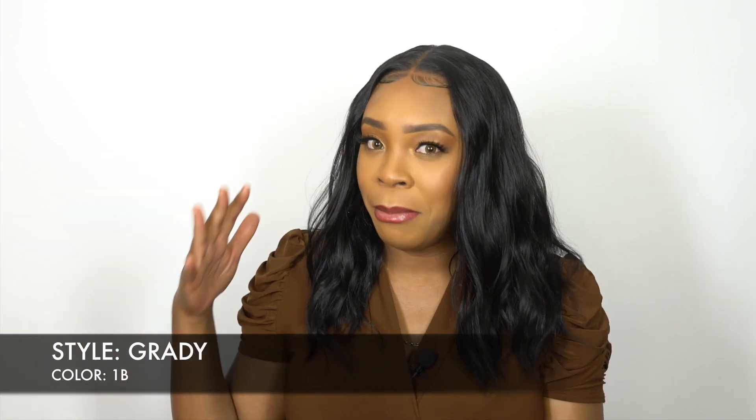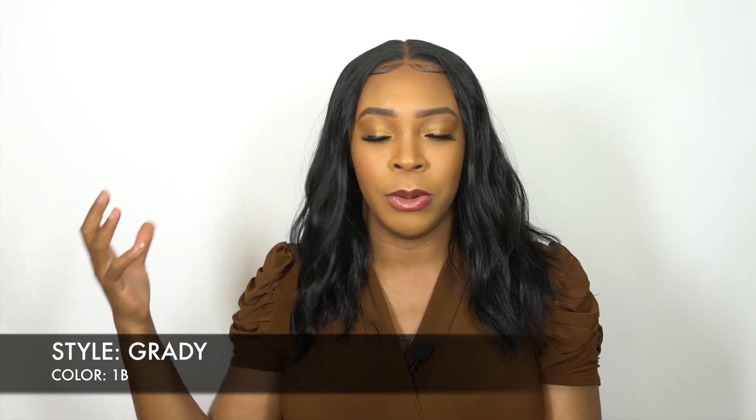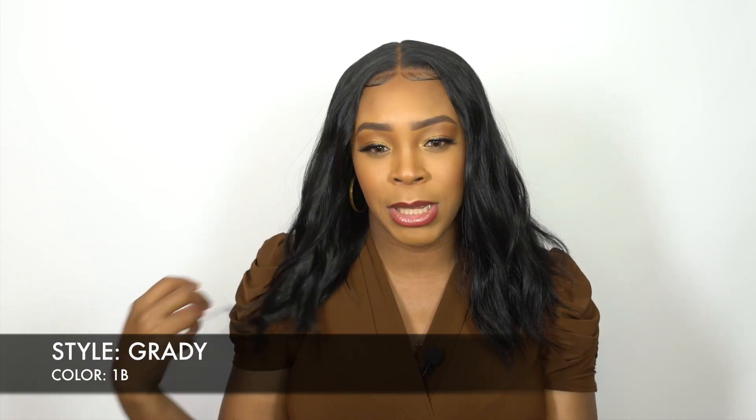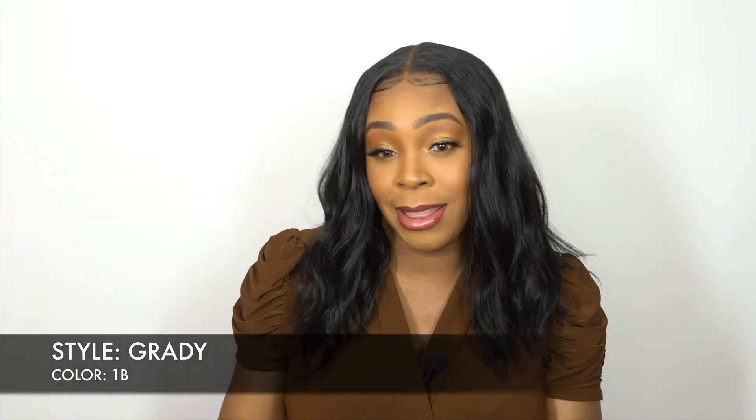I wouldn't say dry, but a matte look. This one has more of a shinier, more tamed look. Although you can see a little flyaways, it looks a little bit more like a wet look. The texture is a little bit different, but it's very, very soft. I like the texture.